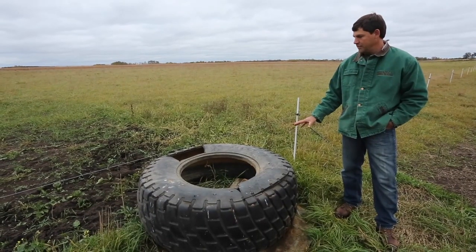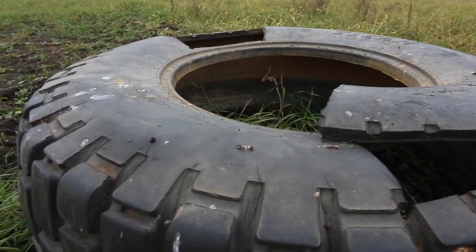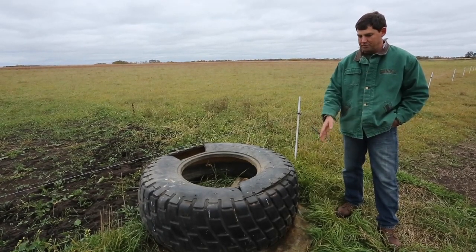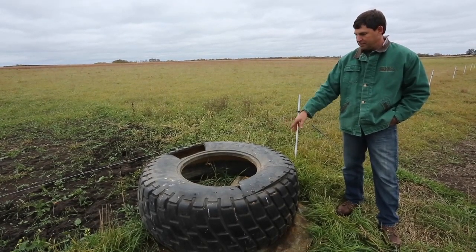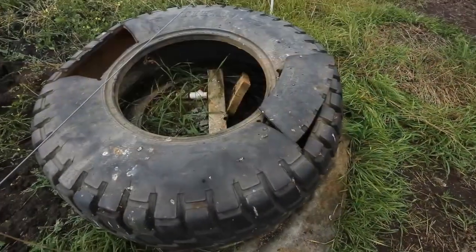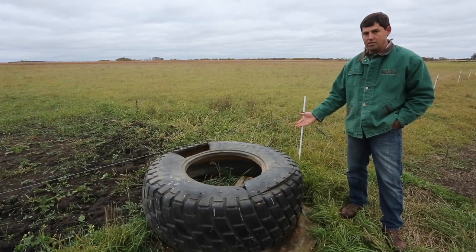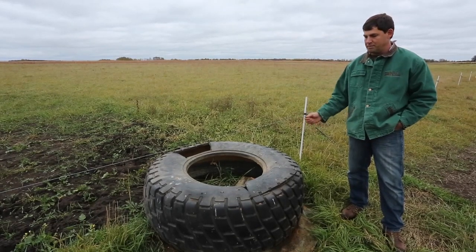This is a payloader tire that we got free when someone was changing it out. We took a piece of bentonite liner — we got a scrap of that from a friend who was building a pit. We leveled the ground, laid it on that, then put a bag of bentonite clay in the bottom where we ran our hose in, and we just hook our float to a ball valve in there. The only thing I'd recommend is that this is an 18-inch tall tire — you should look for something 20 to 24 inches or taller if you could.